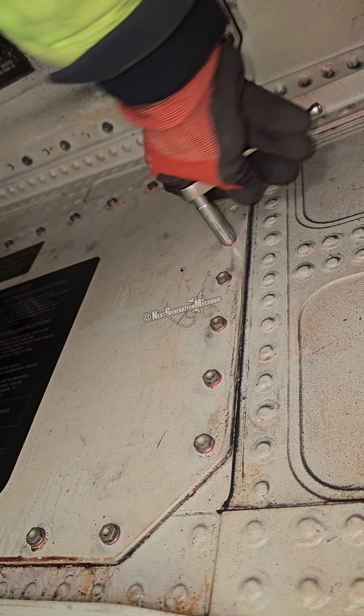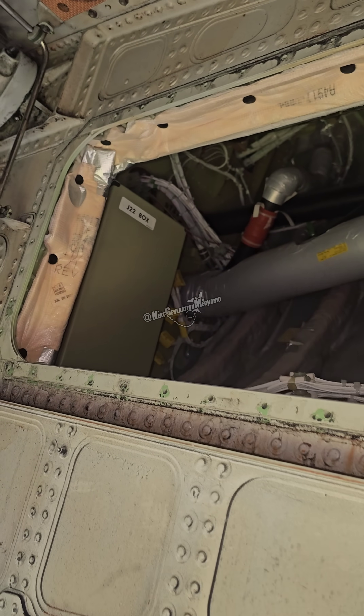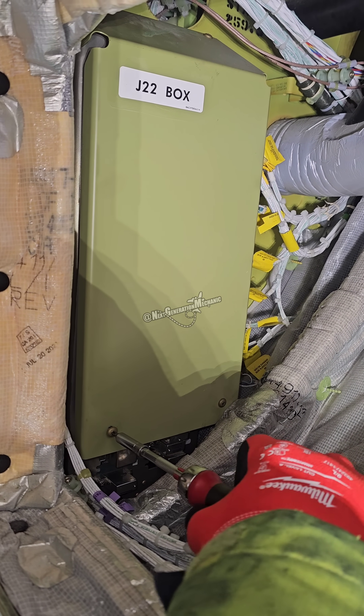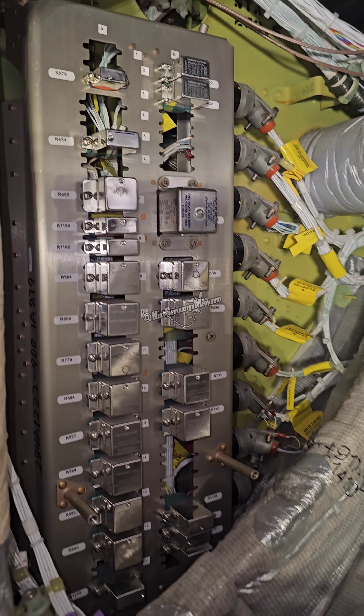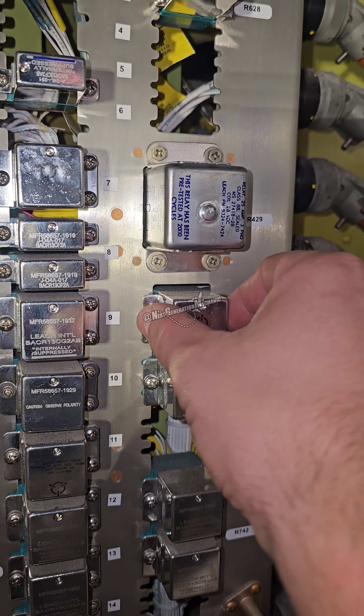We are removing an access panel in the nozzle well and removing it. What we see here is a junction box. This junction box holds a lot of relays, and we want to measure a particular relay that controls the thrust reverser movement.